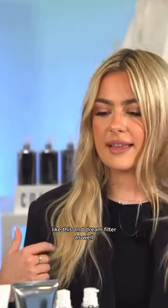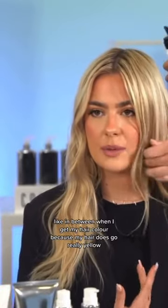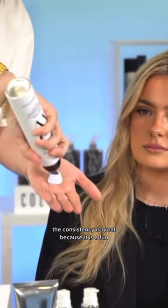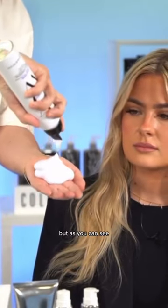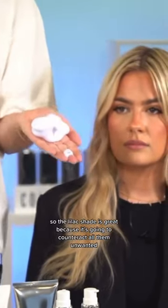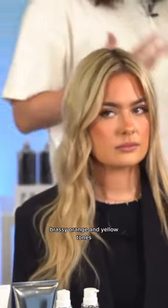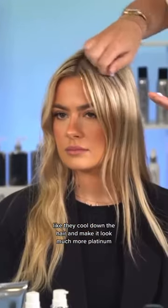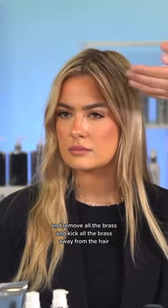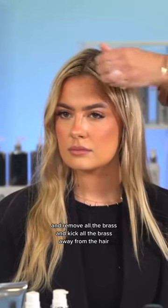I love using this, and the dream filter as well, in between when I get my hair colored because my hair does go really yellow. The consistency is great because it is a foam, so you can be really directional. The lilac shade is great because it's going to counteract all the unwanted brassy orange and yellow tones — it cools down the hair, makes it look much more platinum, and kicks all the brass away.